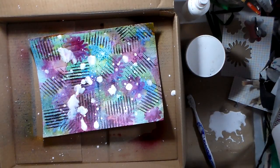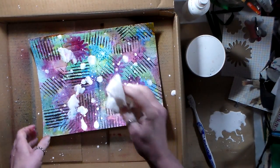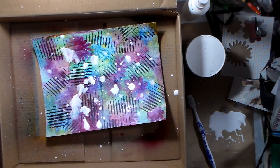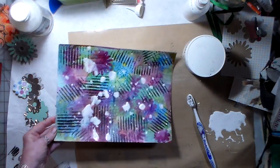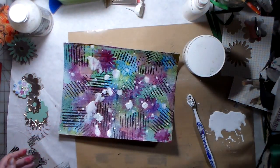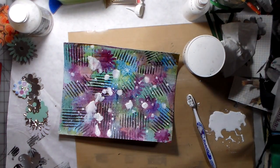There's the other mask. I'm not really liking how that turned out. The Dylusions are going to seep through. Let me think about this for a second and I'll be back.